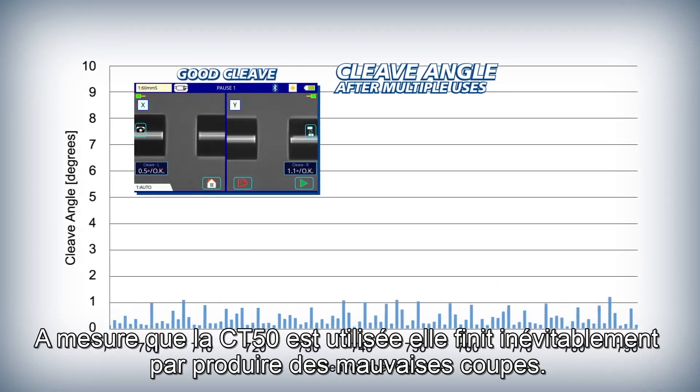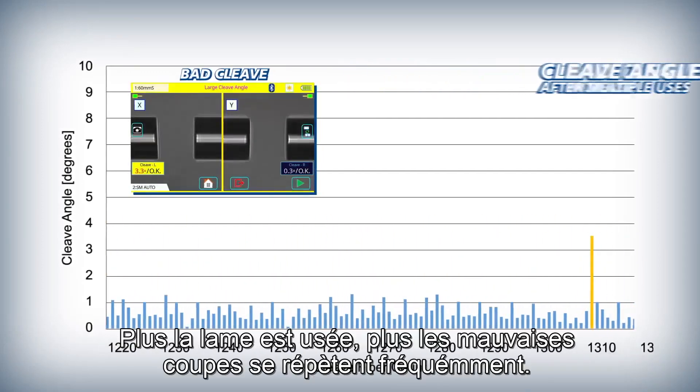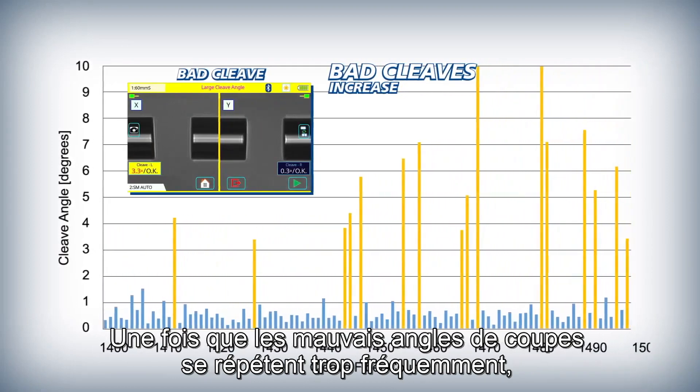As a cleaver blade wears down from use, it inevitably begins to produce bad cleaves. As the blade incurs more wear, the bad cleaves occur more frequently.